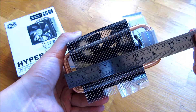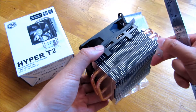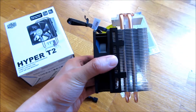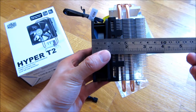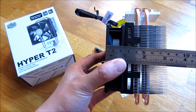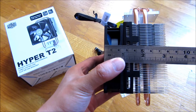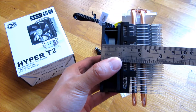This is definitely a more compact version. You can look at my other videos where I do the same thing and put a ruler against the T4, and you can see the width and length and decide which one you want based on how much room you have in your case or whether it's blocking certain components such as the memory slots.